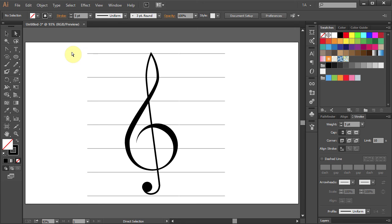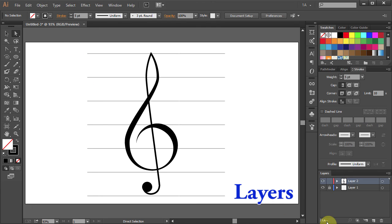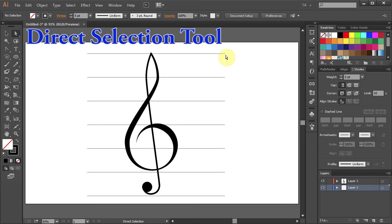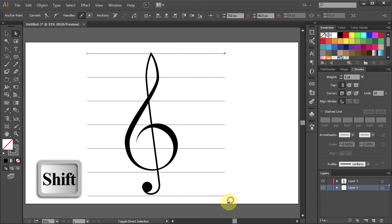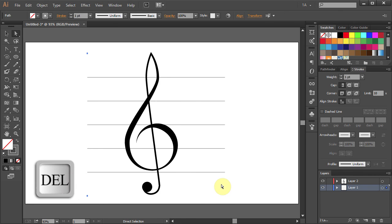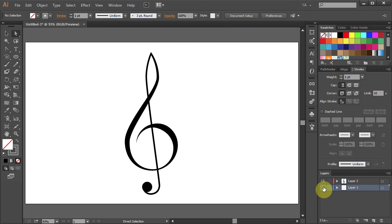Let's close the Pen tool window. Go to the Layers panel, unlock Layer 1 and select it. Using the Direct Selection tool, select the top and the bottom line and press Delete on your keyboard. You can leave it as it is or you can turn off the visibility of Layer 1.